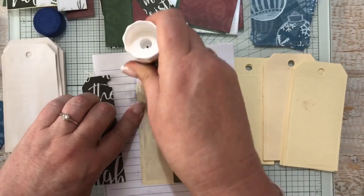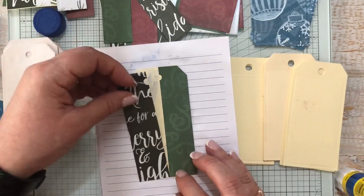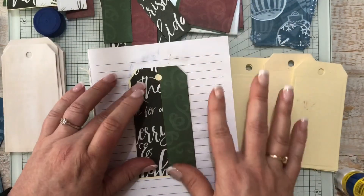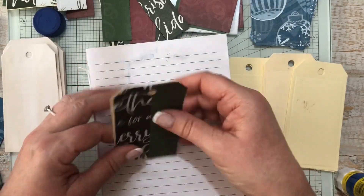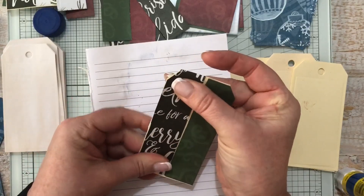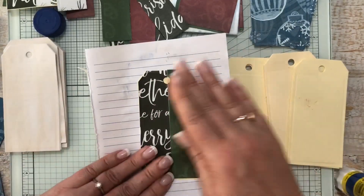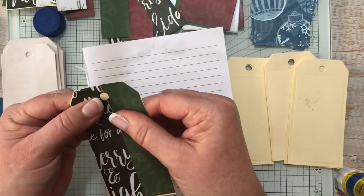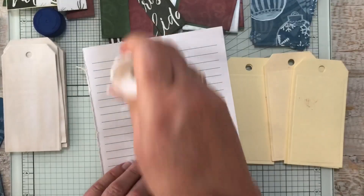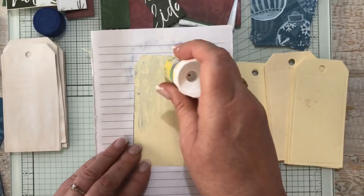Question three — what is my favorite craft? My favorite craft is making journals. That's an easy question.